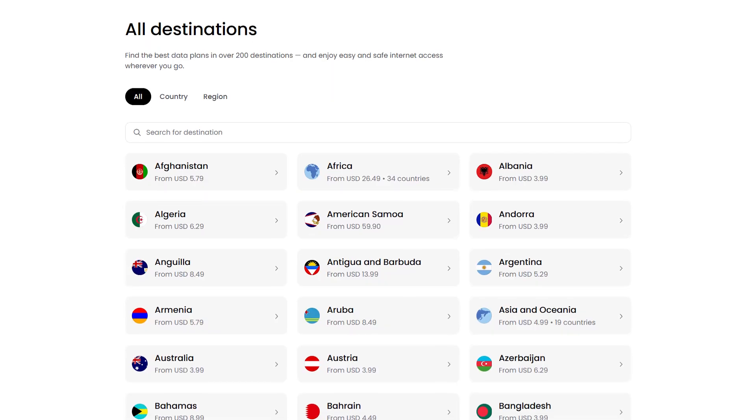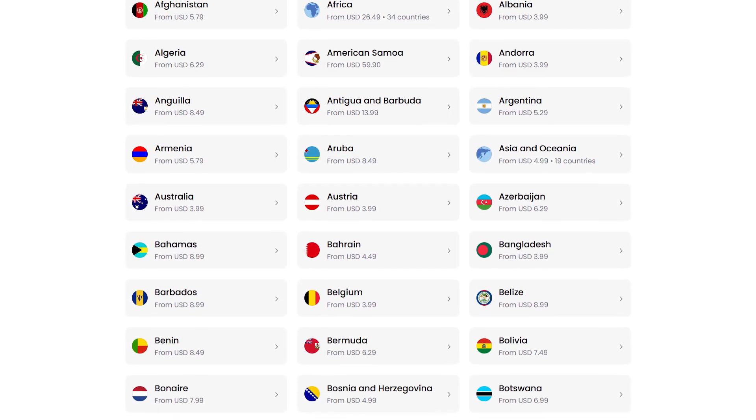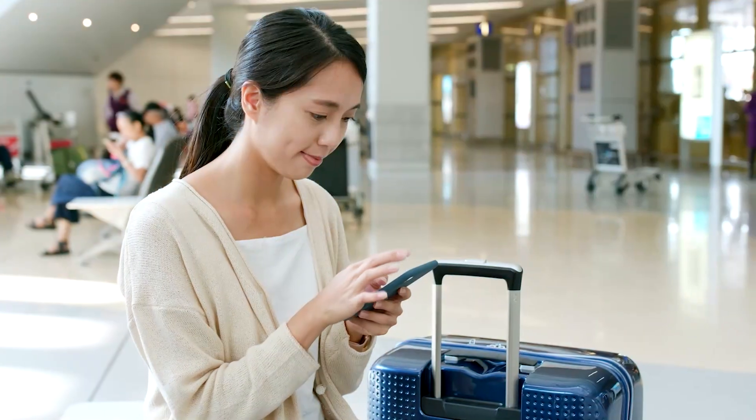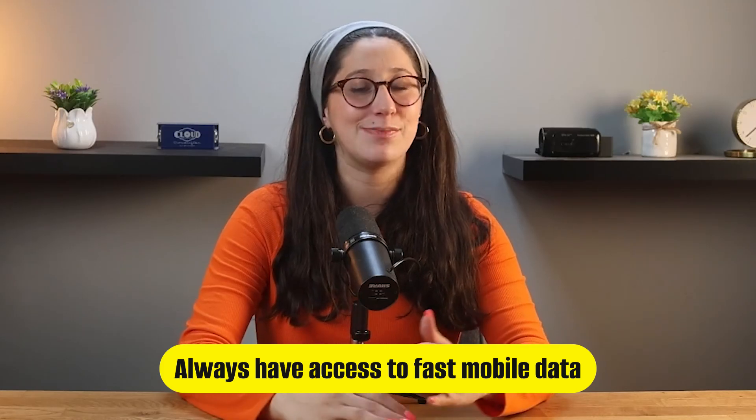Saley is a global eSIM service designed for travelers who need a reliable and easy way to stay connected in over 200 countries. It basically offers a variety of flexible data plans, so whether you're visiting one country or traveling to multiple destinations, you'll always have access to fast mobile data.